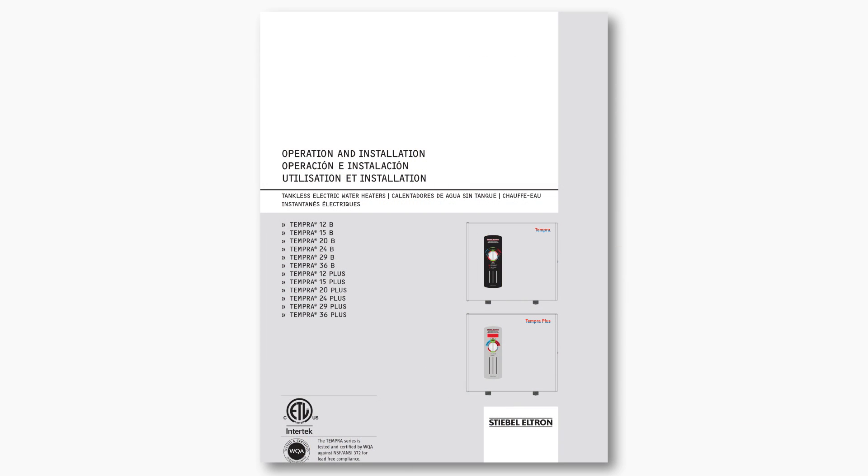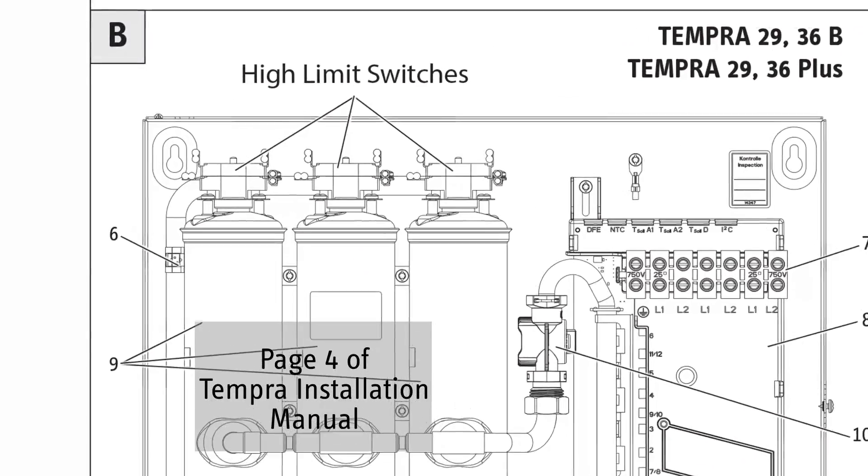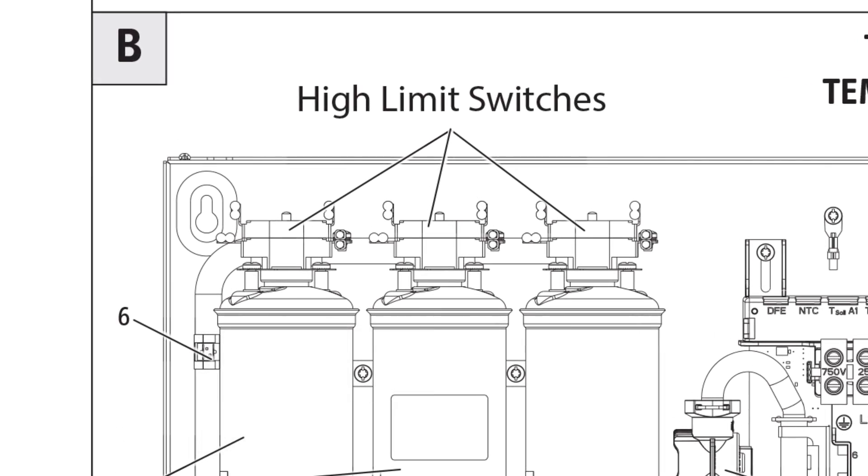This video shows how to reset a Tempra or Tempra Plus high limit switch that is tripped. If you are experiencing lukewarm water, a tripped high limit switch may be the cause.